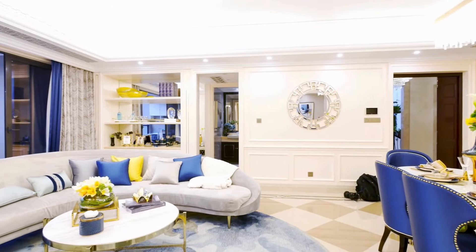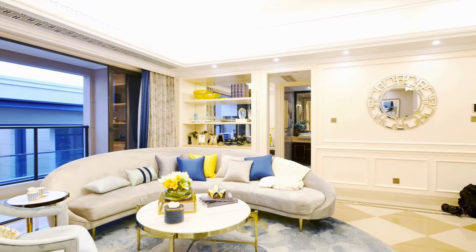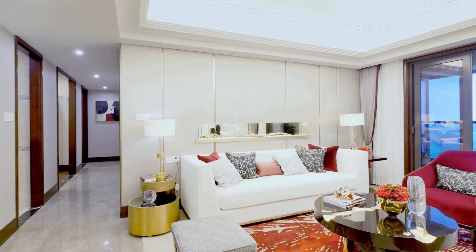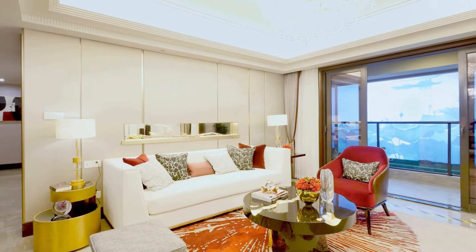Tip number five: gallery wall magic. Create a gallery wall for an instant wow factor. Mix and match frames and sizes for a dynamic display. Tip number six: choose meaningful pieces. Select art that resonates with you personally.